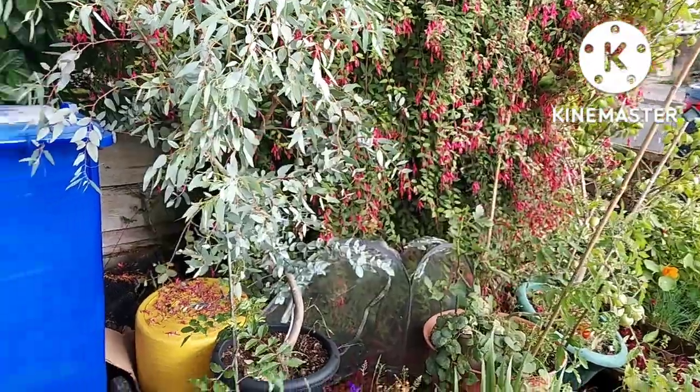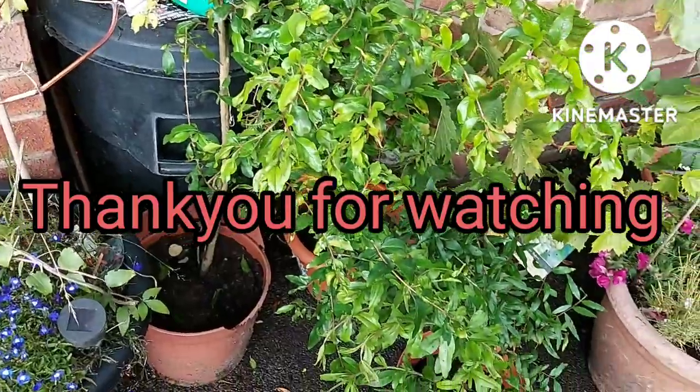If anyone else is growing pomegranates here in the UK and they're growing them successfully — they've got them to flower and fruit — please add your comments in the comment box below. Thanks for watching everyone, take care, bye!